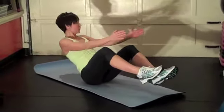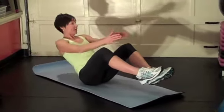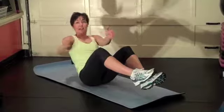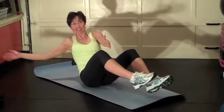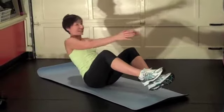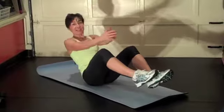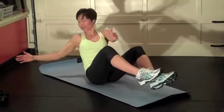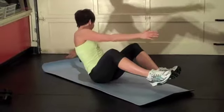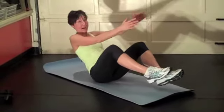Love this move. Let's do ten more. Here we go — ten, nine, eight, seven, six, five. Keep those feet up — four, three, two, one more, one. Love it — you guys did great.